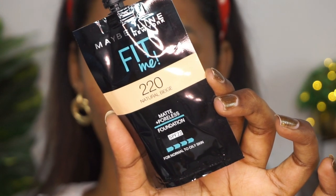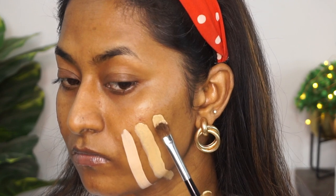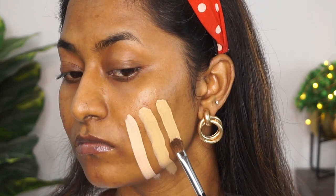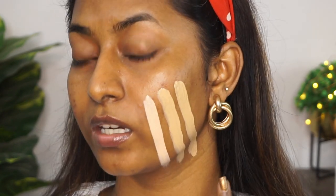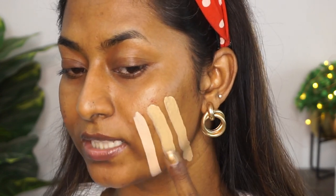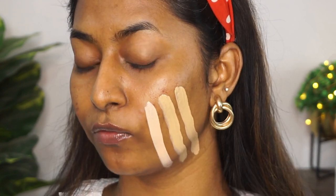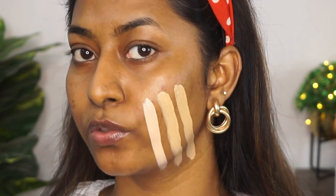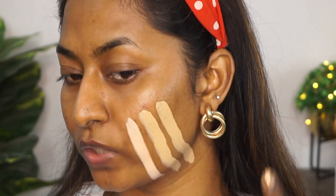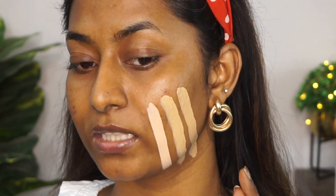I have the shade 220, called Natural Beige. As you can see, it's very similar to the shade Warm Nude, but this one is a bit more neutral — it doesn't have a lot of golden or pink undertone to it. So it's right in between, sort of like a neutral shade. Definitely all three of these shades are for fair Indian skin tones.